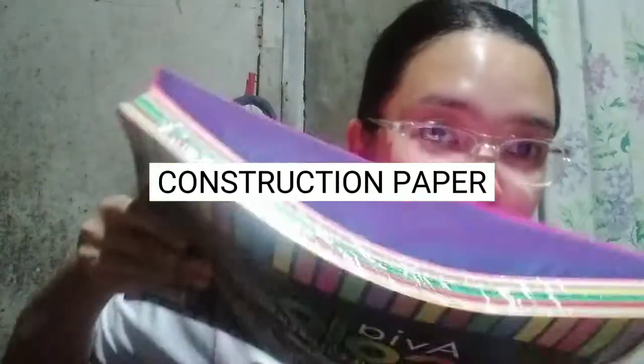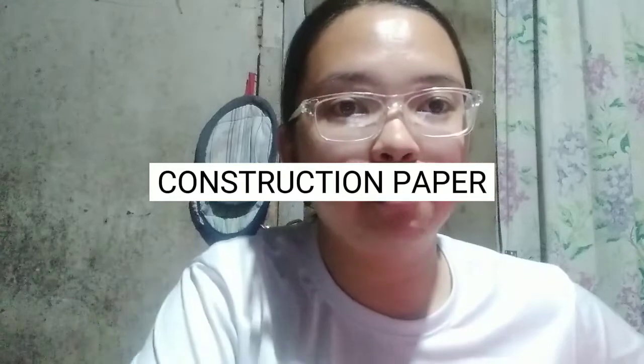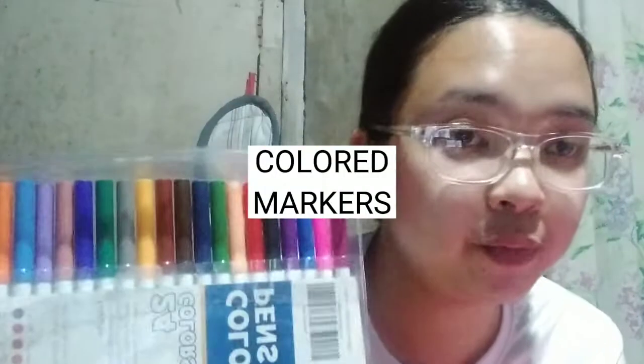But before we actually do the creation process, let me introduce my materials. First, we will be using construction papers — I have an entire ring with assorted colors. I bought this from Chris Tan Bookstore, and I forgot how much this cost because it's already been in my drawers for quite some time now.